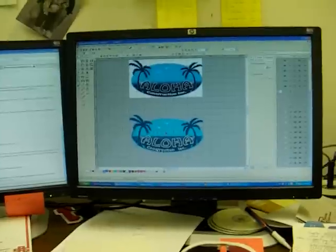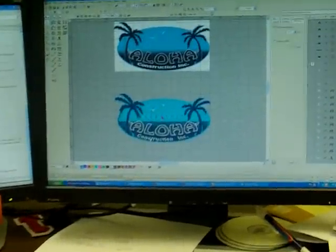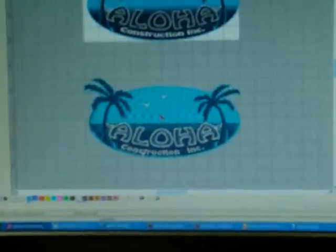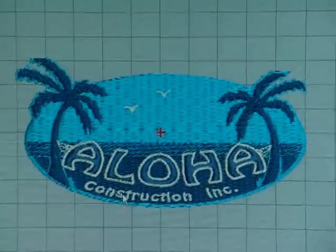Ok Kathy, I just wanted to show you this real quick. I'm pretty much done with the Aloha design. I want to show you how beautiful it looks.